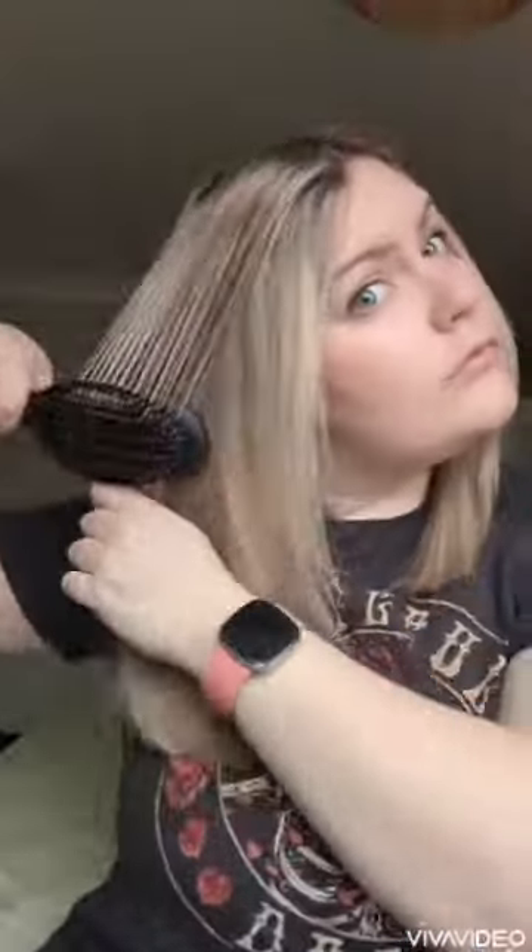I love that you can take big sections like I am in this video and it'll just glide and straighten through the waves. I'm an on-the-go mum so I don't have a lot of time to get ready in the mornings, but including the tool heating up the video took me less than seven minutes, so it's been an absolute lifesaver for getting ready in the mornings. I have no negatives with this product — I absolutely love it.